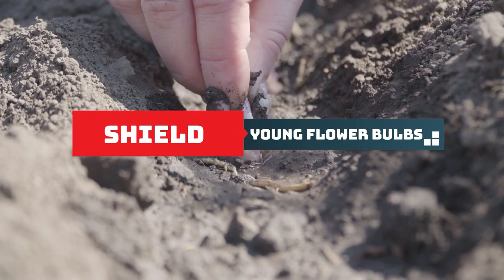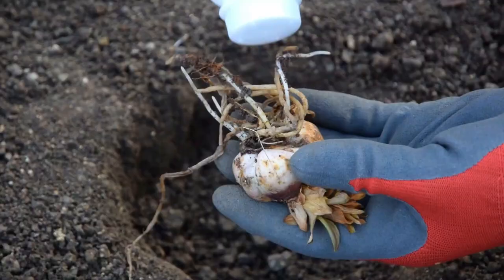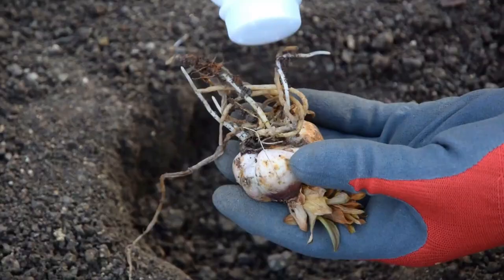Shield your flower bulbs. Protect your flower bulbs by giving them a baby powder bath before planting. This will prevent root rot and keep rodents at bay.